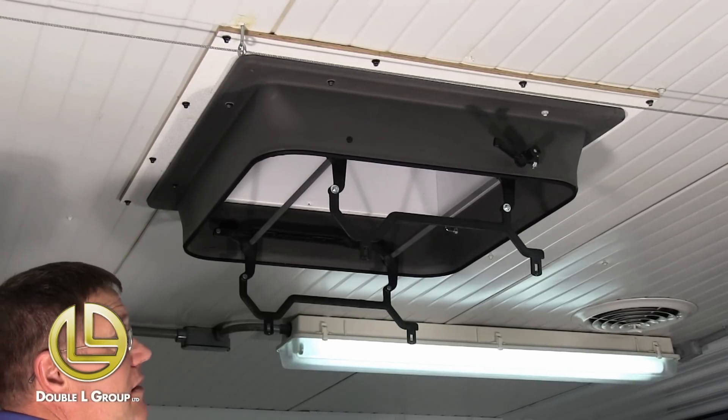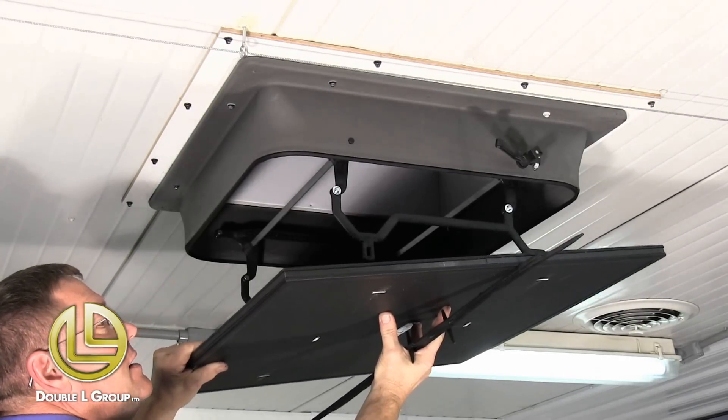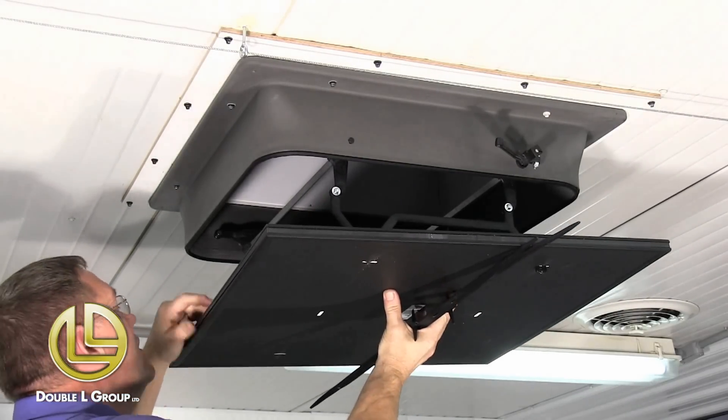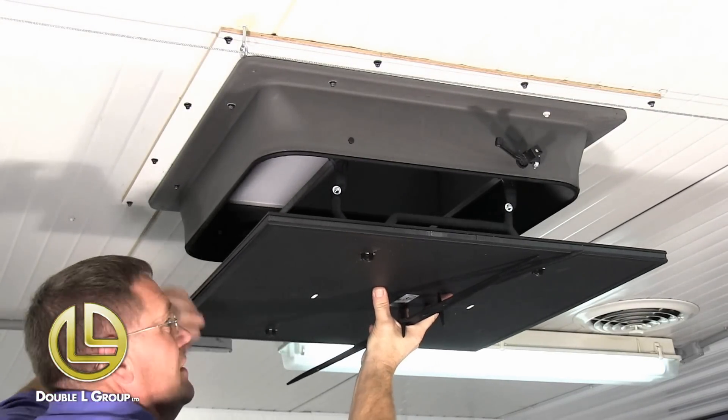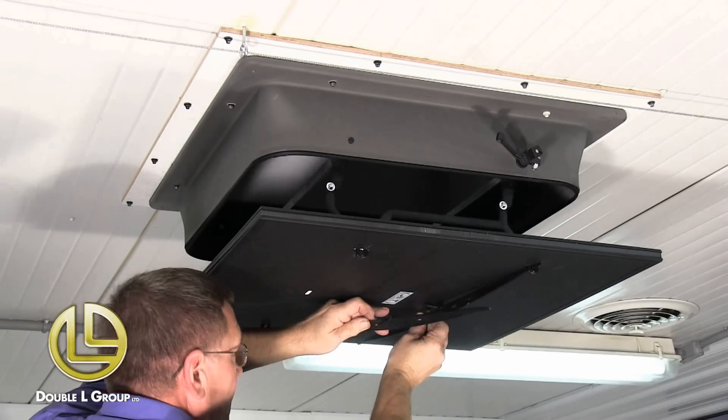Now that we've got our inlet screwed to the ceiling, we're going to put the lid back on. Just line it up with these pegs and use these clips here to fasten it on.